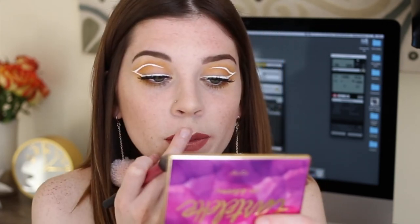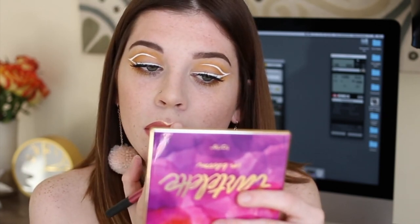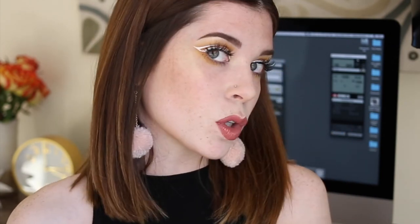And if you were wondering, on my lips I have the Sugarpill liquid lipstick in Trinket — it's a really pretty rose with gold glitter in it. I think this Make Up For Ever powder actually looks really cool on the Cupid's bow. And this, my friends, is the finished look.